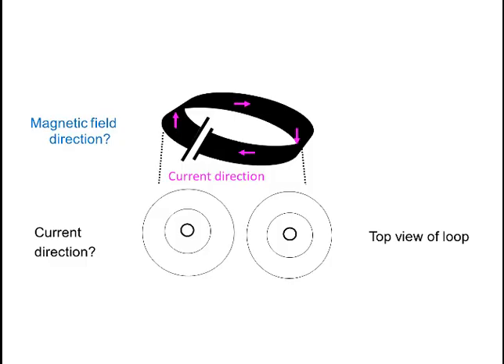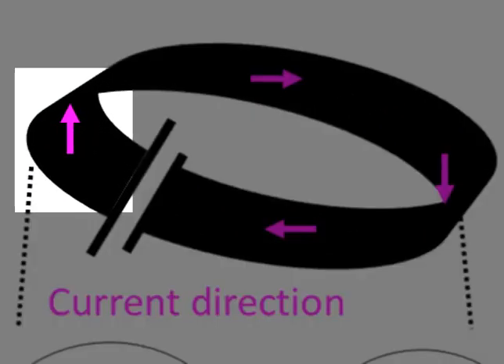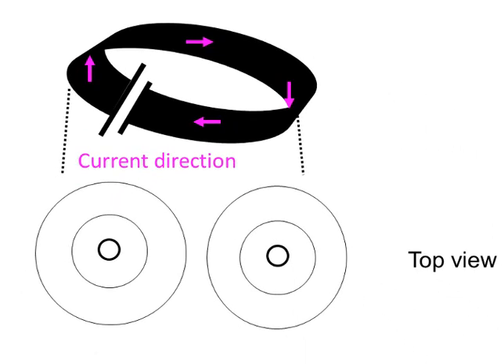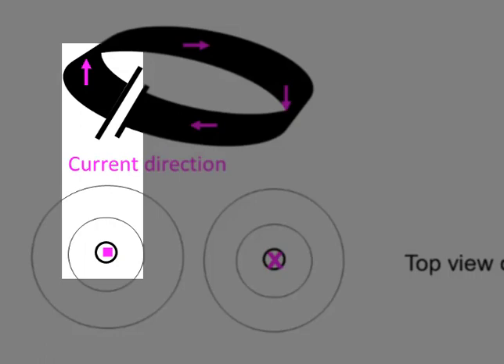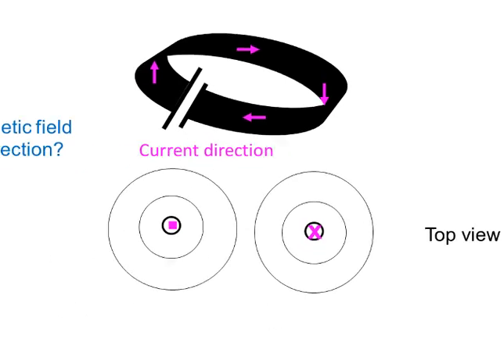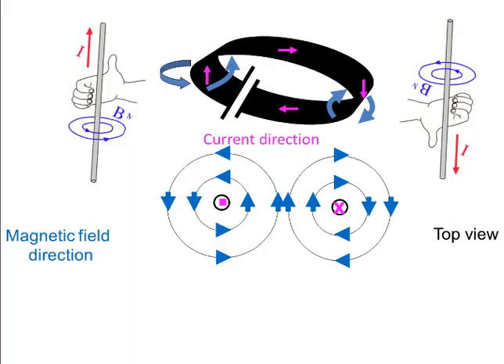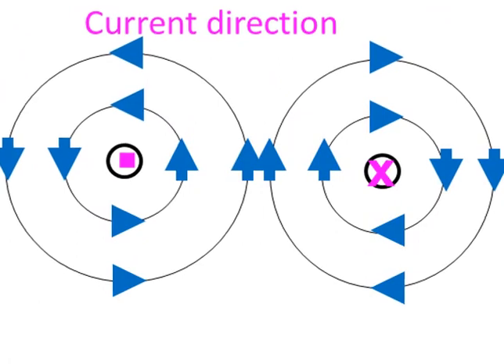What about the magnetic field around a current carrying loop? Here we have a loop of wire carrying current upward on the left and downward on the right. If we took a cross section of this and we look at it from the top, what would the direction of the current in each side of the loop be, and what would the direction of the magnetic field around each be? The current would be towards us on the left-hand loop and away from us in the right-hand loop. Therefore, the magnetic field would be clockwise around the right-hand loop and anticlockwise around the left-hand loop — that is if we're looking from the top. Notice that in between the two sides, the magnetic field lines reinforce one another, since the two have the same direction there.